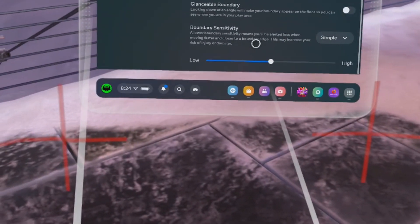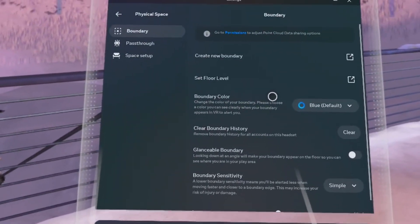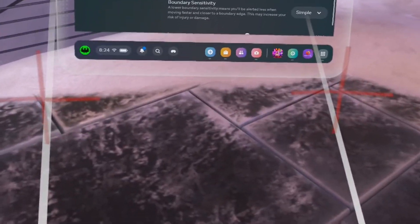If you just want to reduce the sensitivity, slide it towards the lower, low sensitivity. If you want higher sensitivity, slide it to higher. But if you want to reduce the appearance so it won't appear when you are very close to it, reduce it to low.